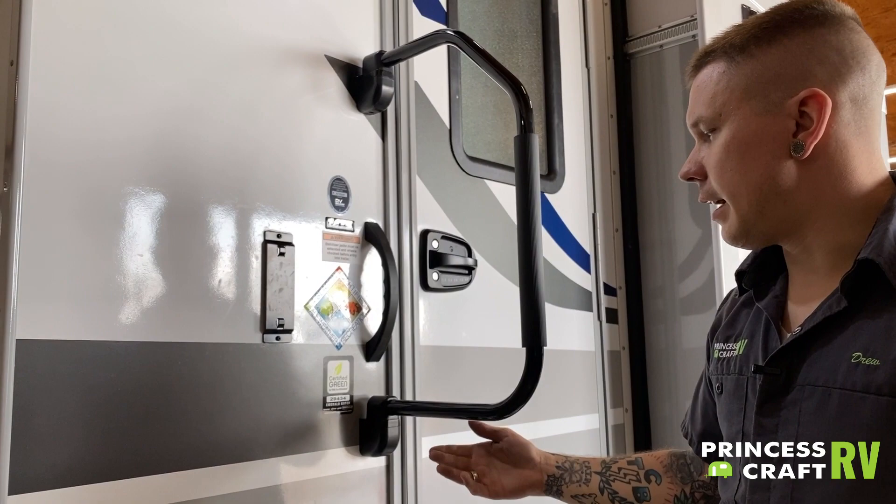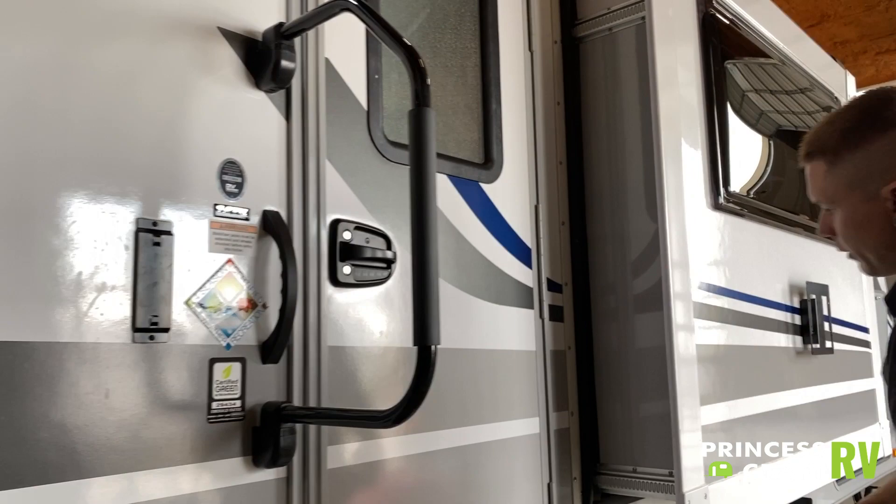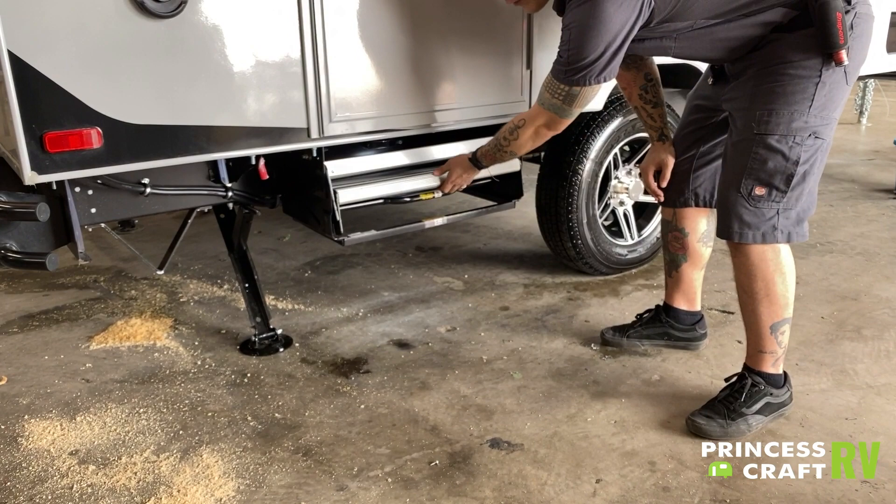We have a standard RV-style handrail which is up and out, and locks in either one of those positions. The step is going to be up and in.